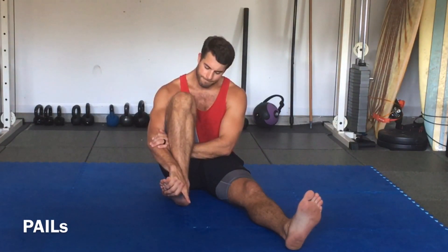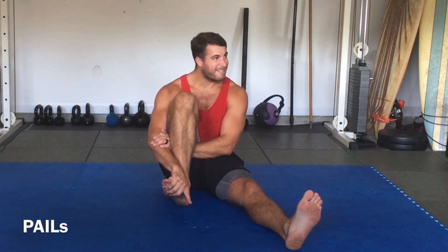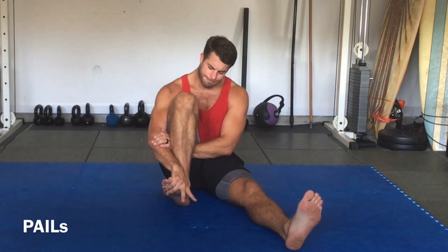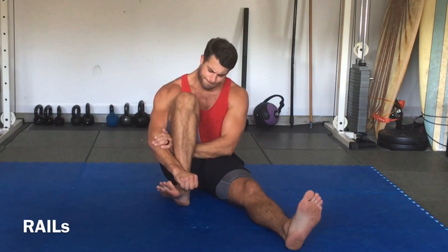In that progressive angle, we're trying to go out of it. We press the hand into the foot, foot into the hand, just like the other stretch, going from 0 to 100% — 10 to 20, 20 to 30, 30 to 40, 40 to 50, building up intensity all the way to 100%. You'll do that for about 30 seconds. Then once you hit 30 seconds, you'll remove the barrier and go deeper into external rotation, holding that for about 20 seconds. Your PALS contraction is about 30 seconds, your RAILS contraction is about 20 seconds, and then you go back to your passive stretch.